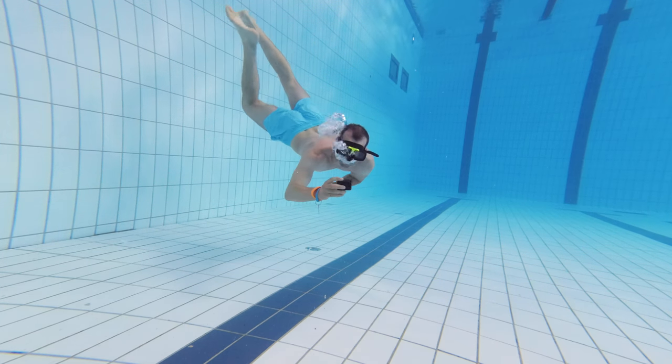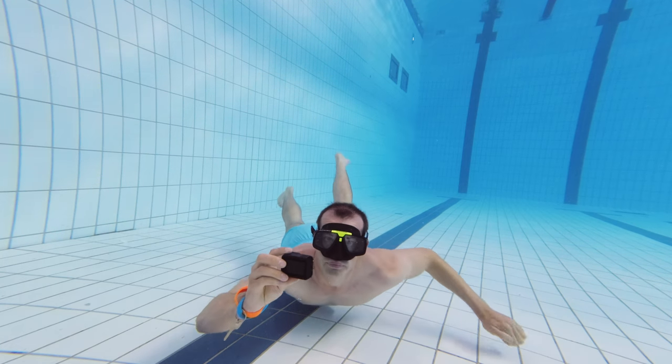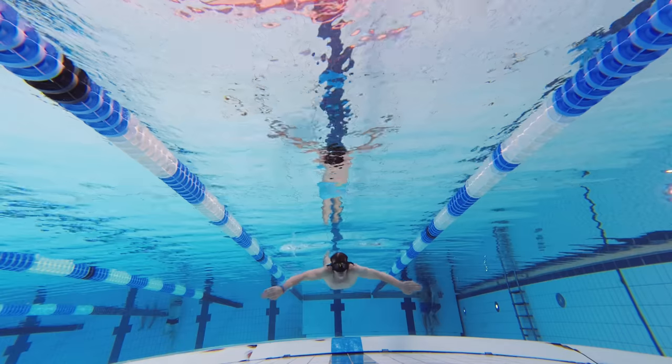What happens if you dive too deep with a GoPro camera? In almost all the videos I film underwater and in the pool, I use a GoPro or a DJI action camera. And as long as you have enough light, you will get amazing photo and video with those cameras.